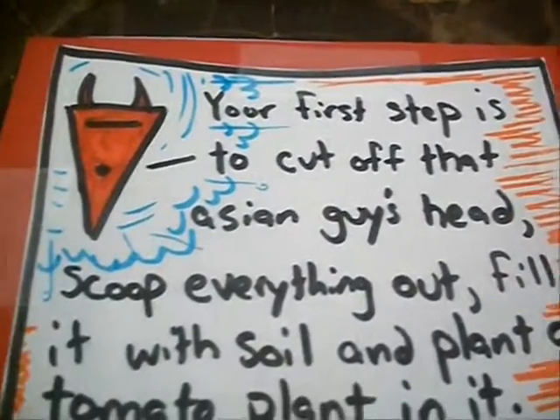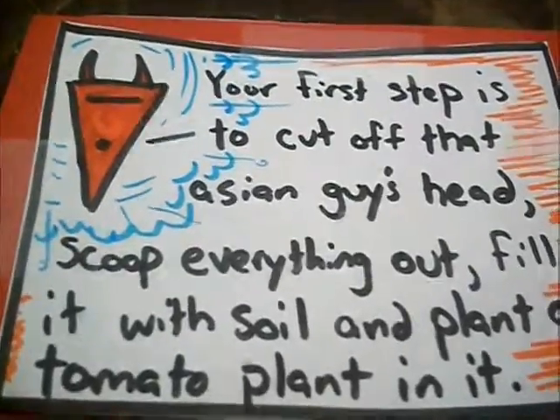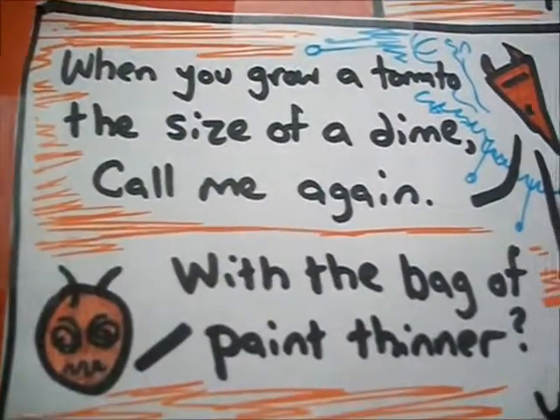Your first step is to cut off that Asian guy's head, scoop everything out, fill it with soil, and plant a tomato plant in it. You'll have to water it with blood four times a day. When you grow a tomato the size of a dime, call me again.